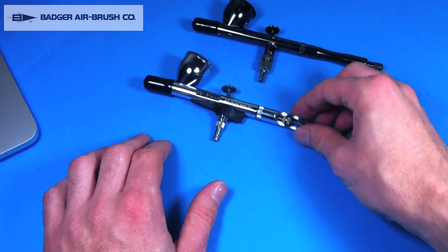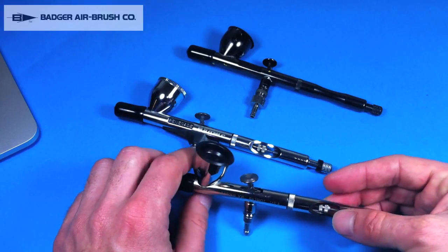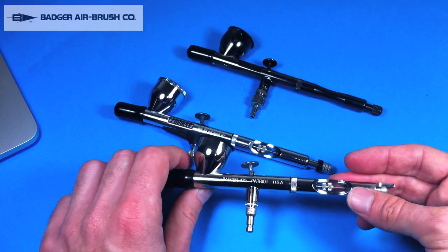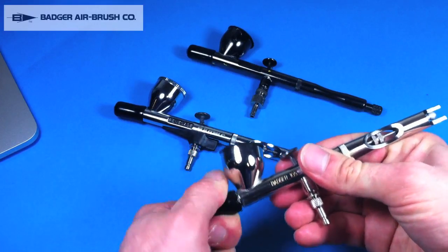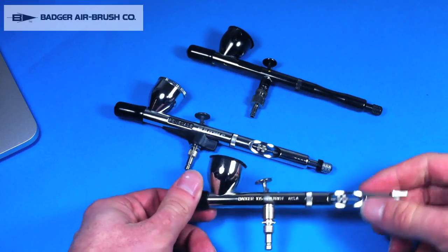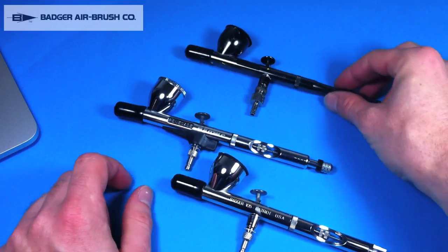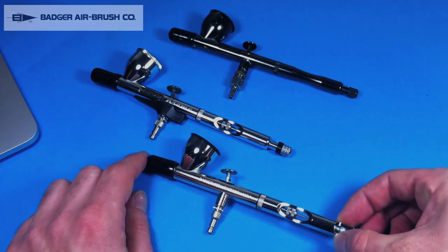And this is the Badger Patriot 105 — it's the workhorse brush. So anyway guys, that's the unboxing from my Badger stuff: my military paint set and my two new airbrushes. I will be in touch very soon with a new video showing you this stuff in action. Thanks so much for watching and I'll talk to you all soon.